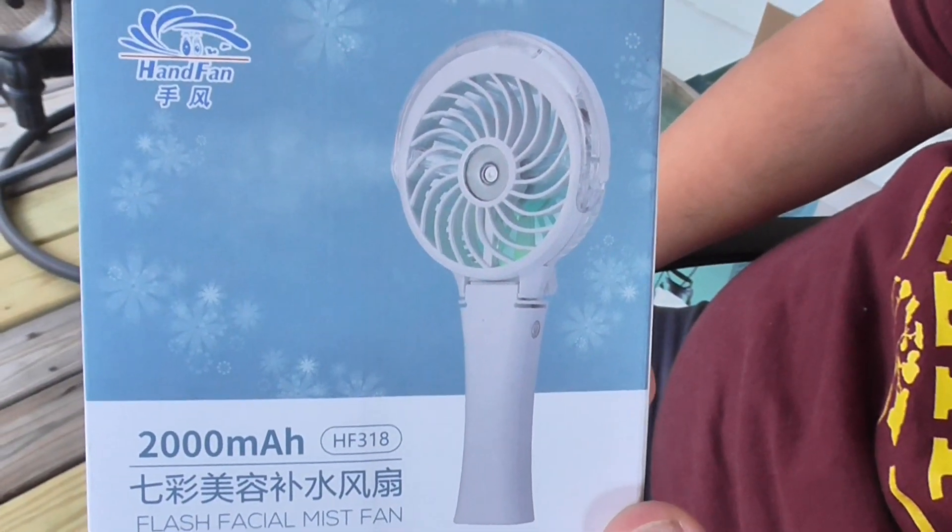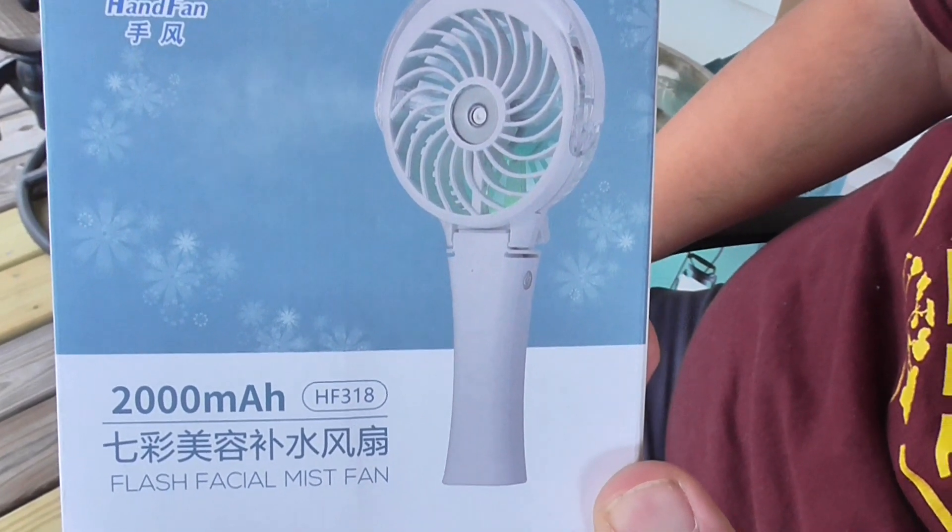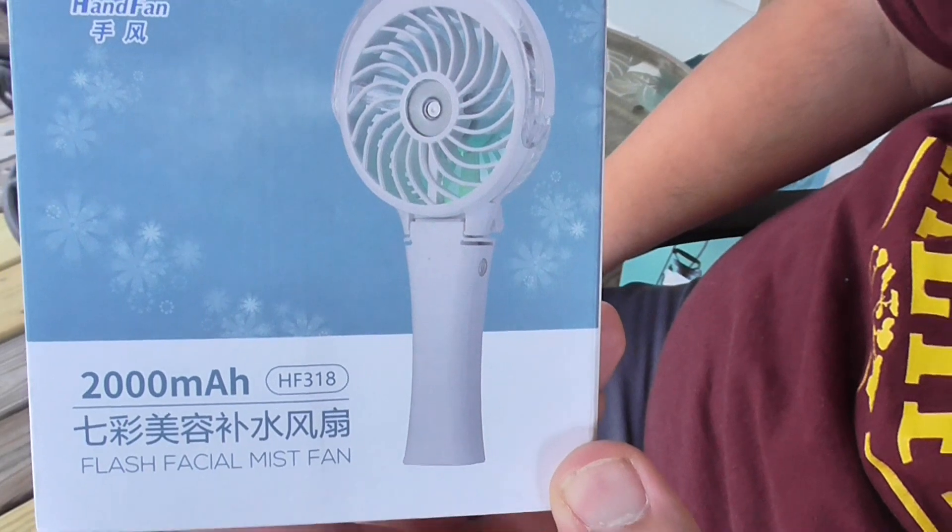Hi guys and welcome to Dabo's Playroom. Today we are going to look at this hand-held misting fan by ComLife.